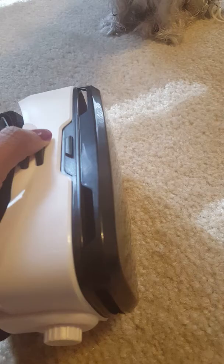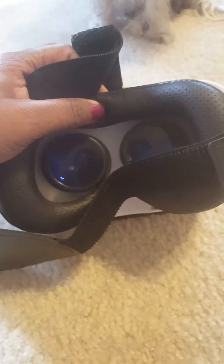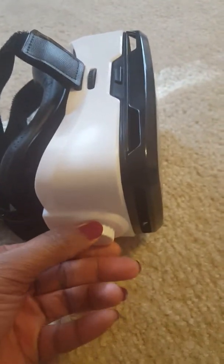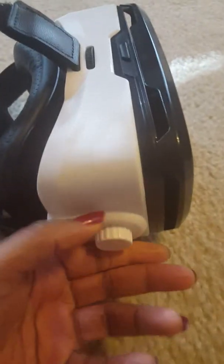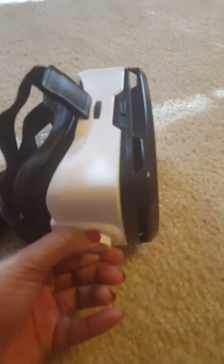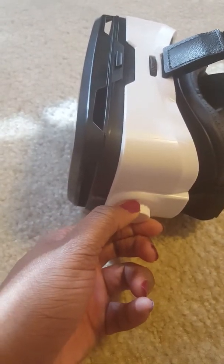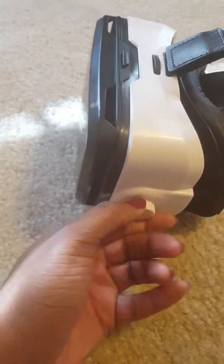This part right here allows you to control the lens inside. You can see it move — and these sides allow this part to slide in and out. If you could see how it comes out right here and then goes back in on both sides — I can't demonstrate with both hands since I'm holding my phone.